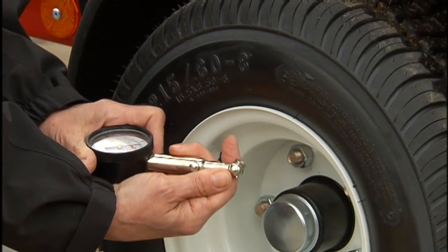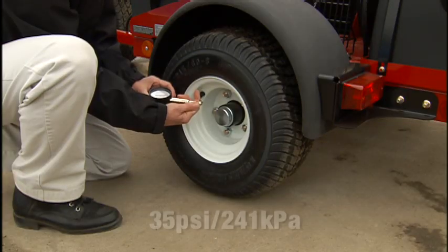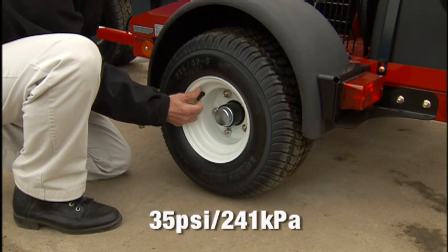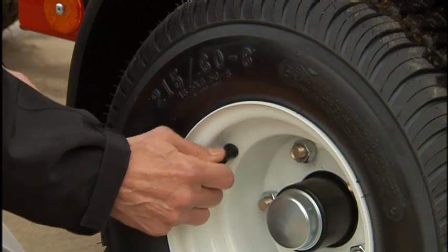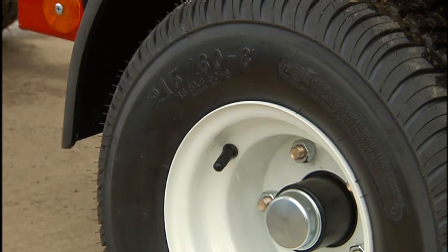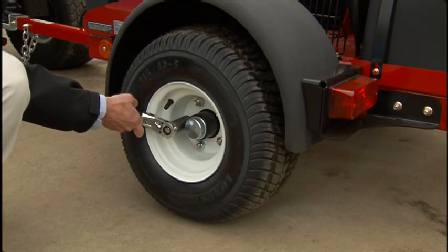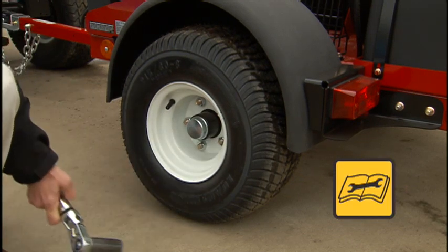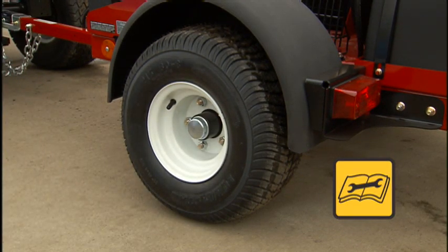Tire pressure should be checked and maintained at 35 psi or 241 kPa. Inspect the tires regularly for wear and damage. Also check the lug nuts periodically to ensure they are snug to the torque specified in the operator's manual.